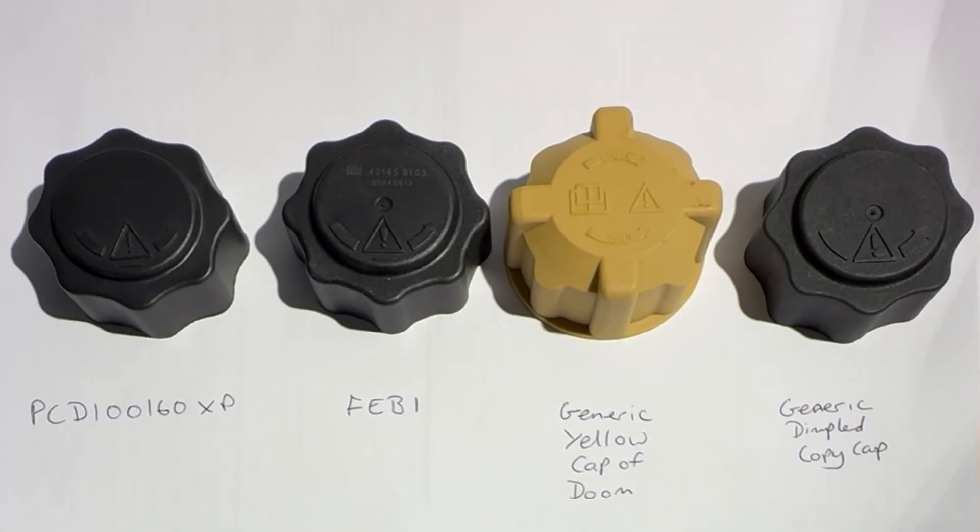Here are the four caps commonly available: the PCD-100-160 XP, the DMGRS-supplied cap made by Febi, the generic yellow cap of doom often sold by Land Rover parts suppliers, and finally the new kid on the block — the dimpled copy cap. We'll look at each type in a little bit of depth.